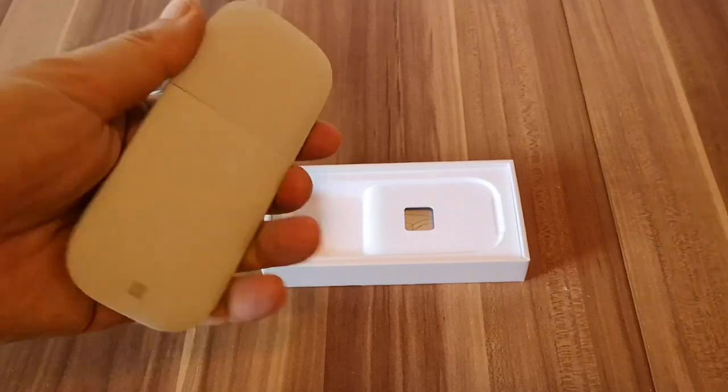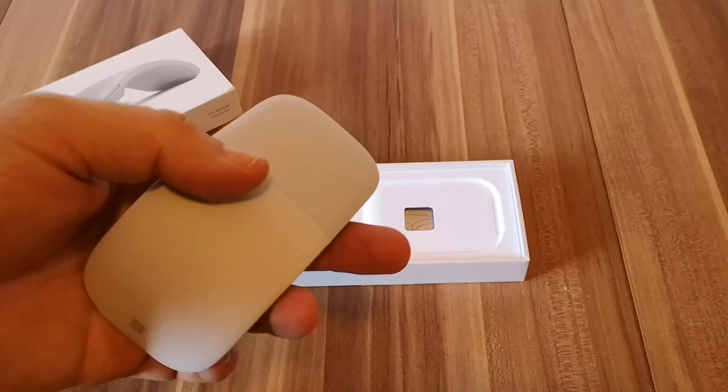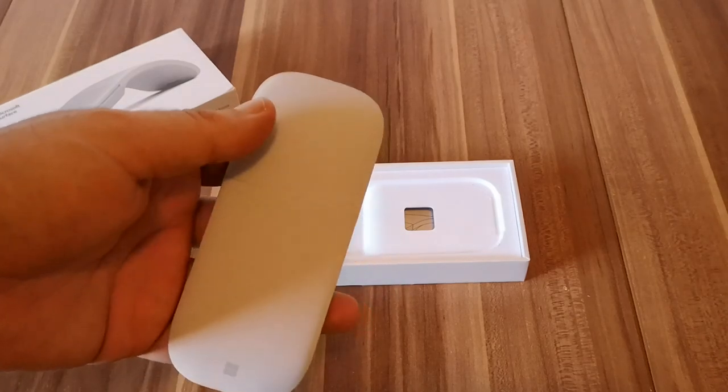How do you turn it on and off? You do like this — when you hear the click, it starts working. And to turn it off, you do like this again, and that's it.